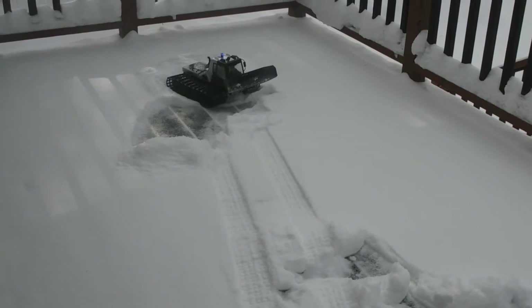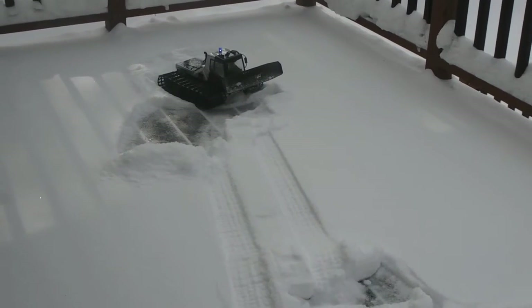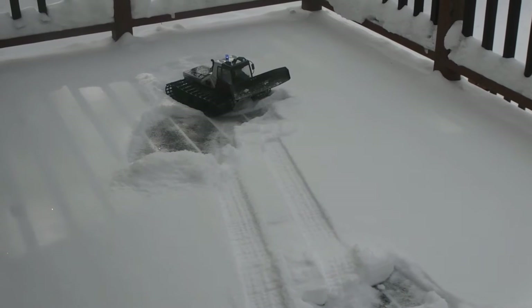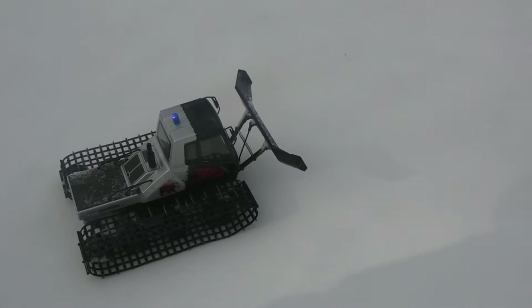I'm not liking that on the deck. Let's go down on the ground — we'll shut the video off for a second, come back, and go on the ground to see how this thing works. Okay guys, we're down on the ground and we're going to try this out.